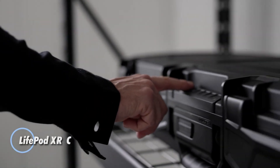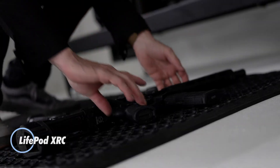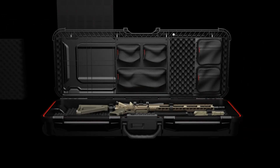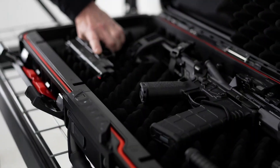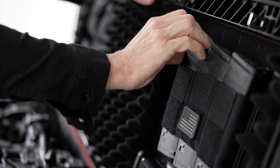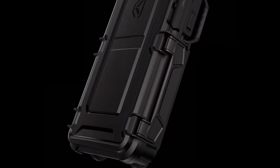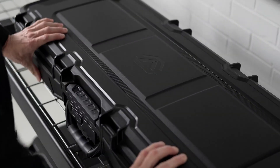The Lifepod XRC by Voltec is a heavy-duty rifle transport case engineered for maximum security and rugged dependability. Its biometric scanner supports multiple fingerprints, paired with a backlit smart keypad and manual override keys, giving users versatile access options. Constructed from impact-resistant polymer with reinforced steel hinges and a 4-point anti-impact latch system, the XRC ensures strength and durability in demanding conditions.